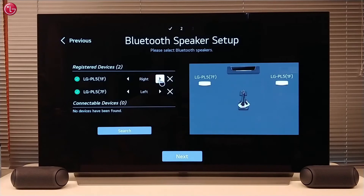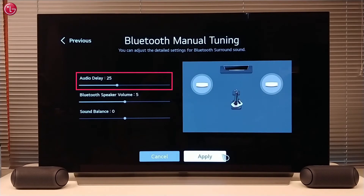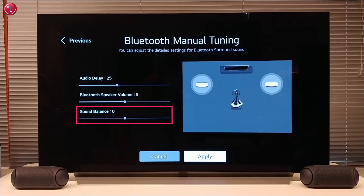Here we can switch the speakers between left and right. Here we can adjust the audio delay between the TV speaker and the Bluetooth speakers. We can also adjust the volume of the speakers and the left and right balance.